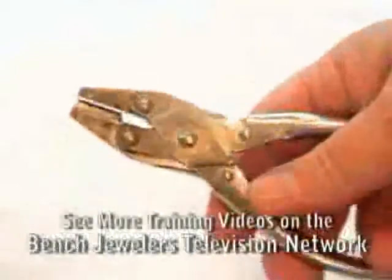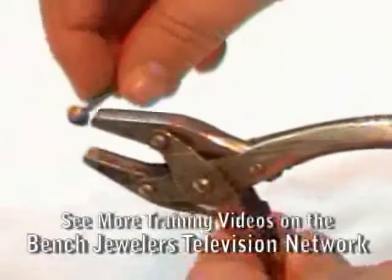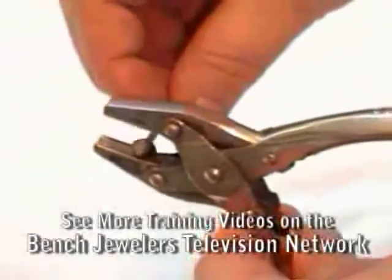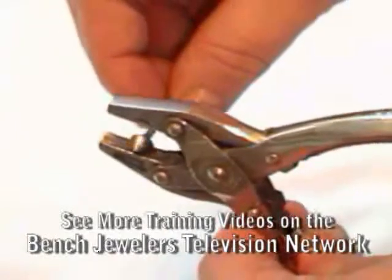To make these bending pliers, begin with a pair of parallel pliers. Then, using a 90 degree bearing burr in your flex shaft, cut a groove down the center of one of the jaws.